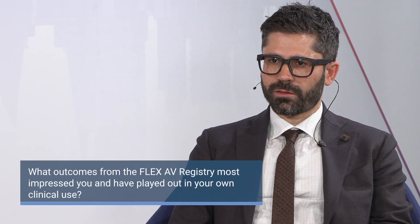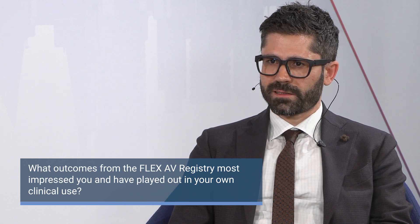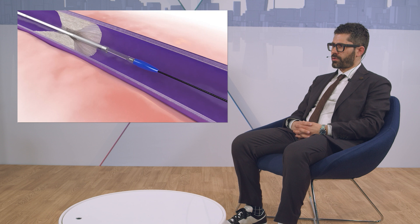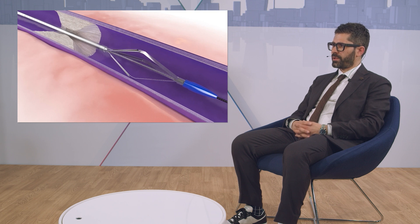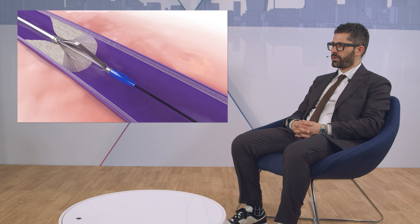The Flex Vessel Preparation Device is a novel device which works differently for lesions in dialysis access. It has three blades which create microincisions by pulling through the lesion under low pressure. When used in four different rotations, you create basically 12 microincisions, which should decrease the pressure needed for the balloon to dilate the lesion. And when you also use a drug-coated balloon, the drug should hopefully be symmetrically distributed through the lesion.